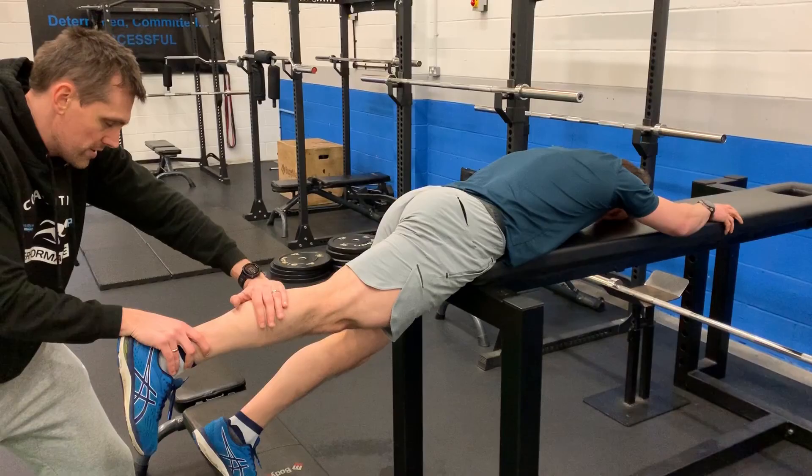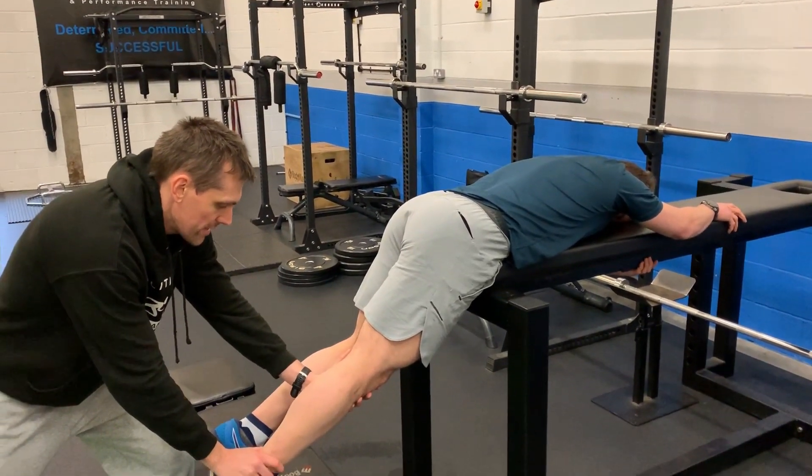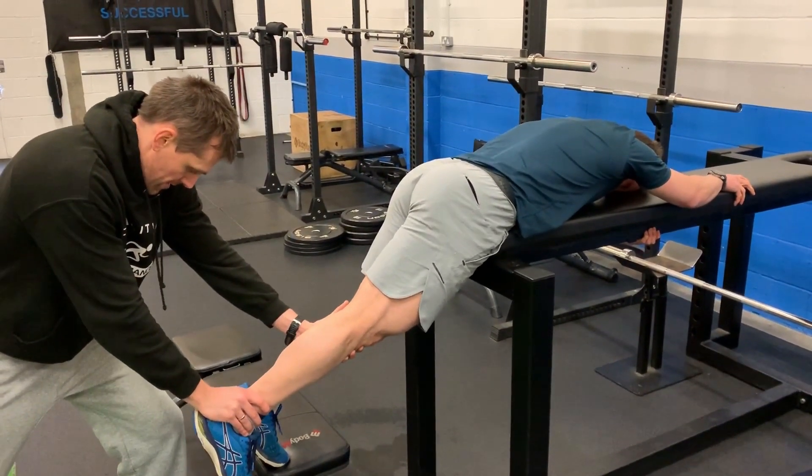Good examples of that can be things like single leg hip lifts on the floor or on a bench, where we've got a heel pressing down into the floor, or coach-assisted hamstring holds via the hip, which we can also use if you've got another pair of hands with you.